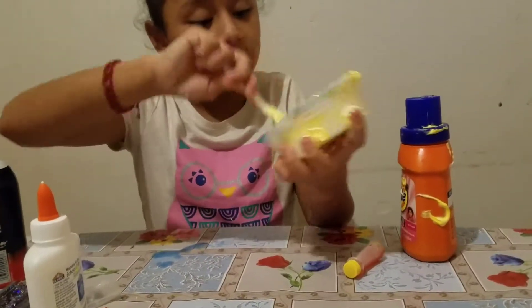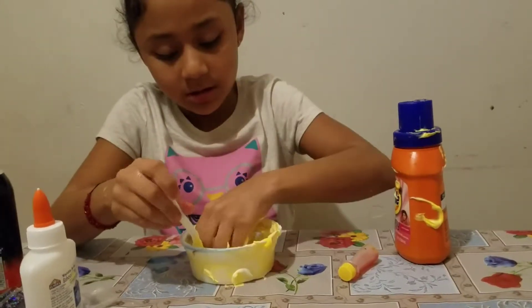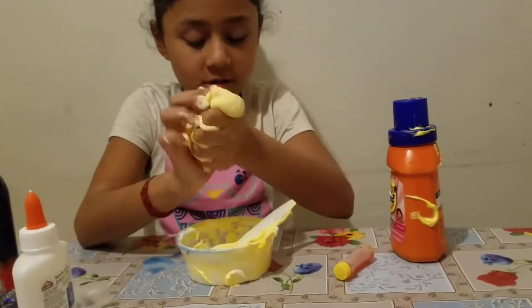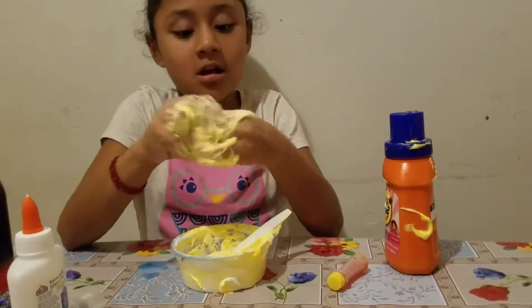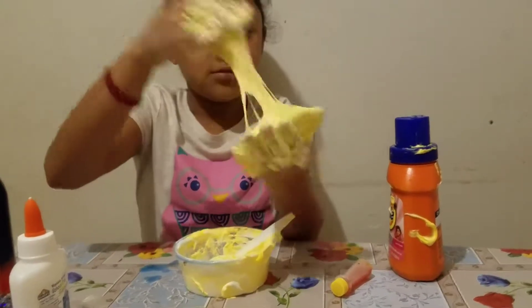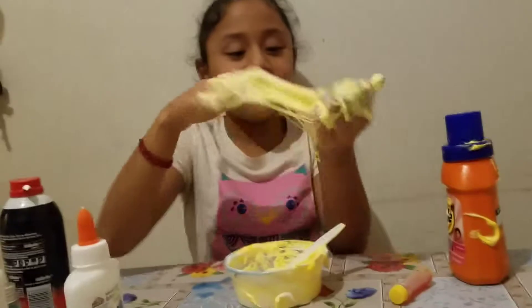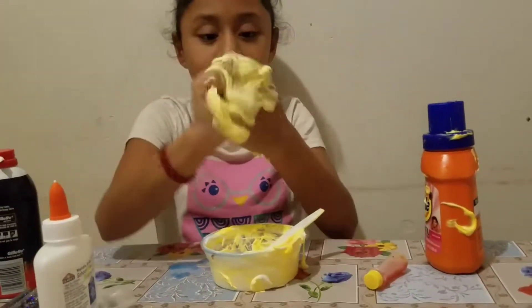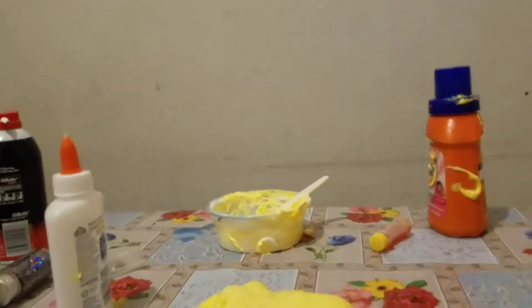It's like nothing. I'm just taking out this, just going to put it like this — more. I've got more like here. It wasn't slime, it wasn't nothing. So this is a fail, guys. This wasn't nothing — this was slime. I'm going to go wash my hands. This was a fail, guys.